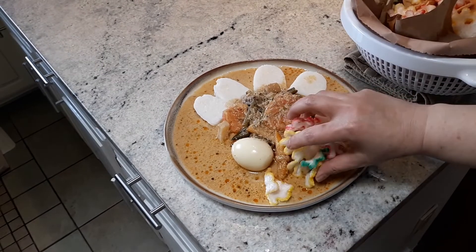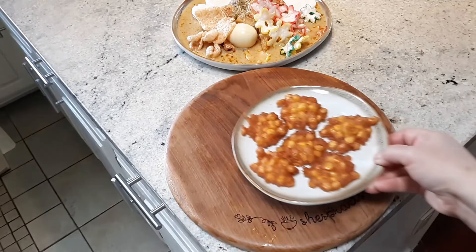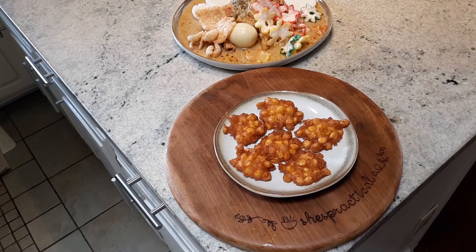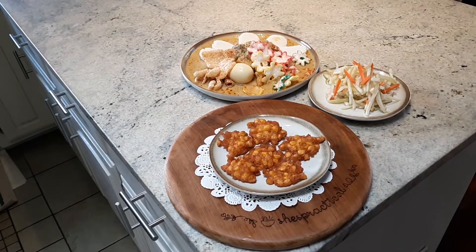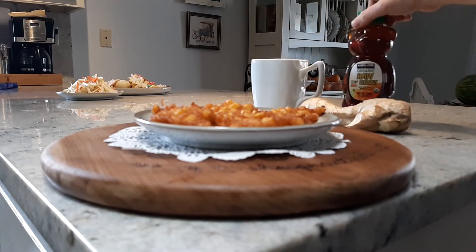Some kerupuk or cracker on the side. Ooh, kerecek. Yes. And here it is, that beautiful bakwan corn or bakwan jagung. Let's add pickle as a bonus. And yes, serve them with ginger tea and honey.